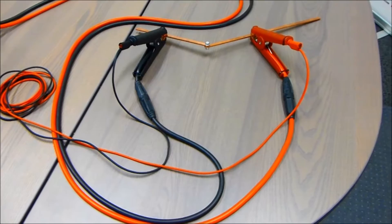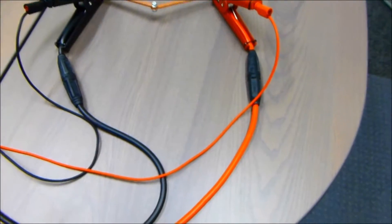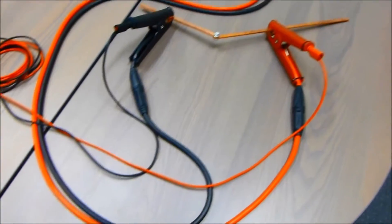This shows the setup for the ProMAT SE. The wider cables are for the output current, and the smaller cables are for your measurement leads.